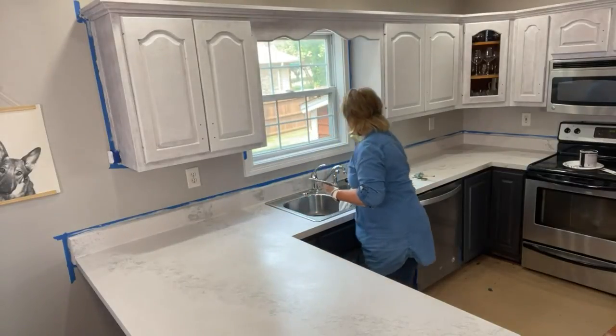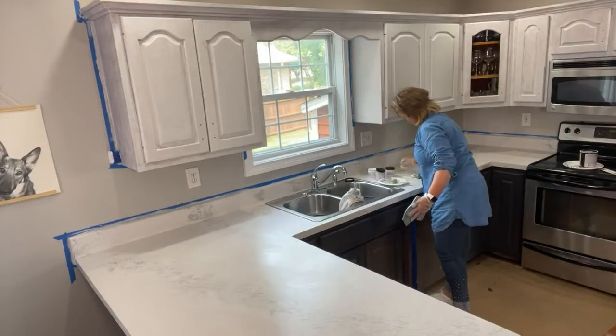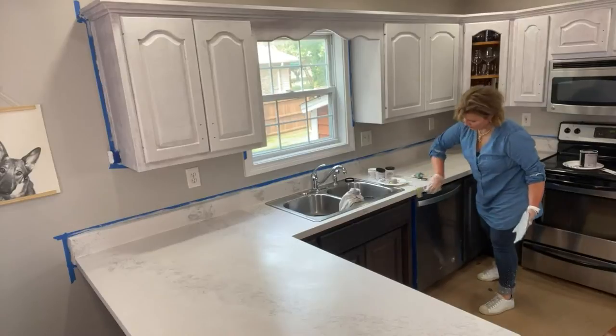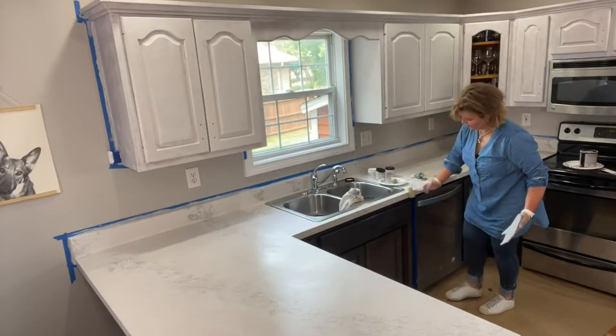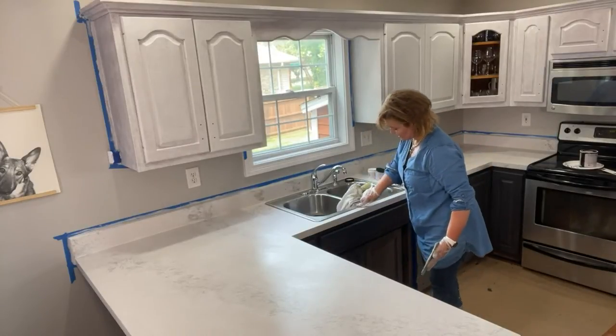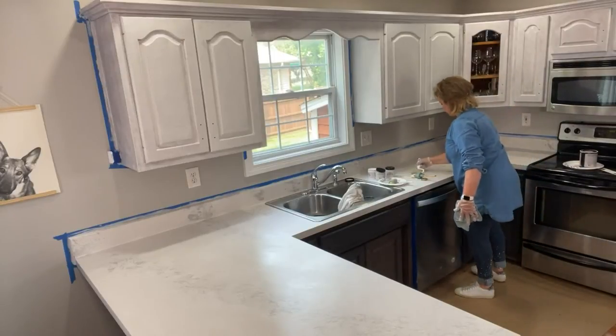Dorothy wants to know about the cabinet colors — we've got Colosseum on the uppers and Weathervane on the lowers. Some areas have two coats and some just have one, so we're still in the process of painting. If you see some areas that look a little rough, just know they're still on the first coat.